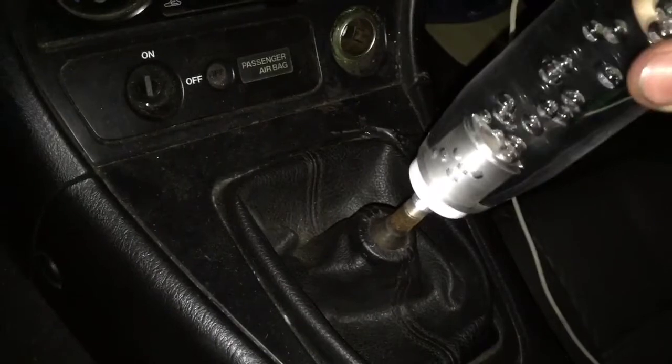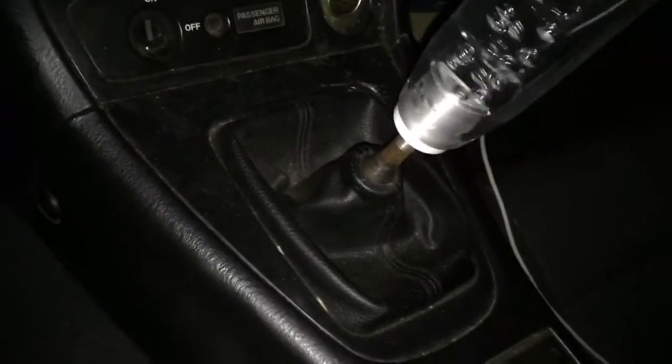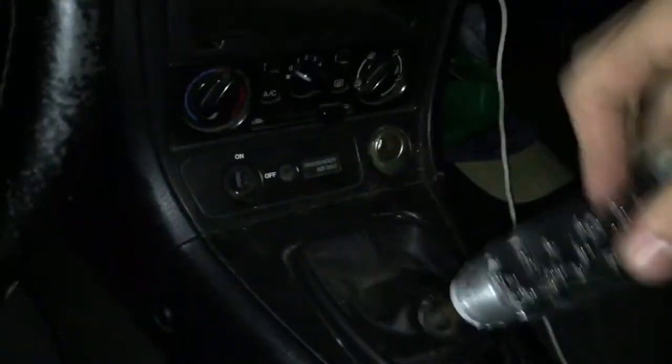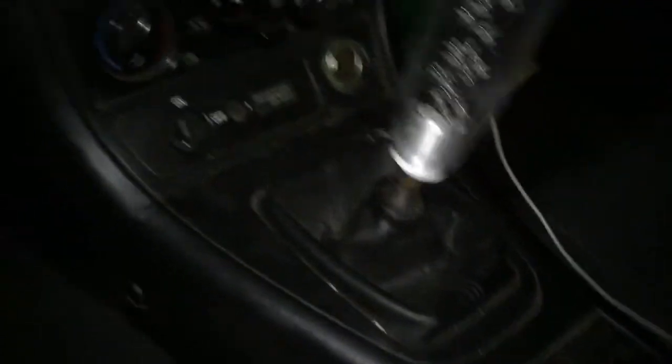Then you take your new shift knob — this one just happens to light up — and you screw that on there. Once you get it all in there, you obviously have your aftermarket shift knob installed. This one actually lights up, it's kinda cool.